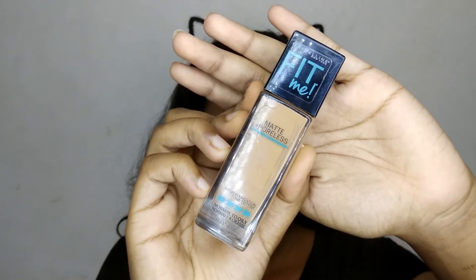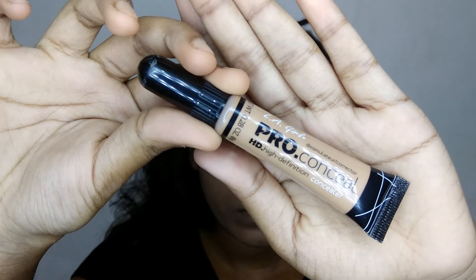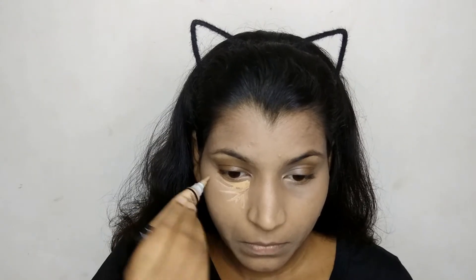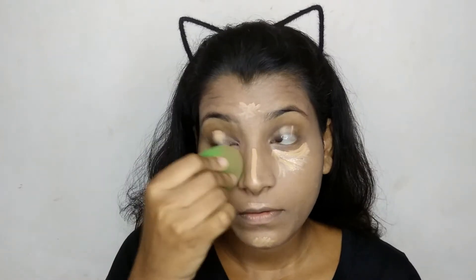For my foundation, I'm taking this Maybelline Fit Me foundation — I'm just gonna dot it all over my face and then blend it with a sponge. Then I'm taking this LA Girl Pro HD concealer and applying it under my eyes in an inverse triangular shape, on the bridge of my nose, forehead, Cupid's bow, and also a little bit on my chin, then blending it all in.